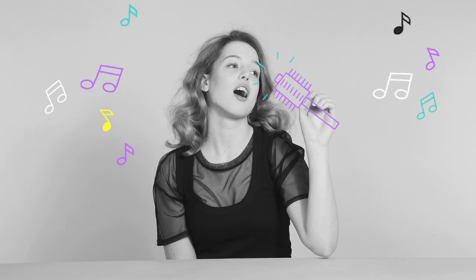This is Felicia. Felicia is a singer-songwriter. Today is a big day for Felicia — she's shooting her latest music video. Felicia's hopes are really high. This might be her big break to worldwide fame.